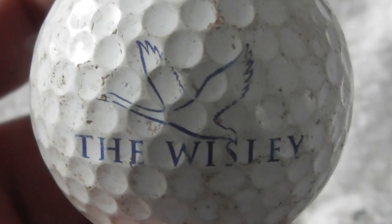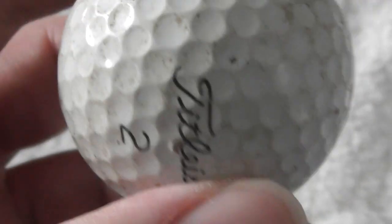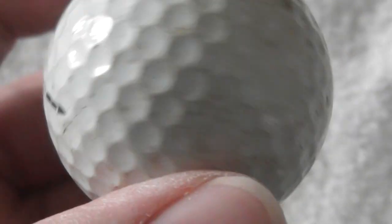The Wisely with a swan as the logo. Ball is definitely used — Pro V1, I think that's a Balata ball. That's a bit scuffed up.